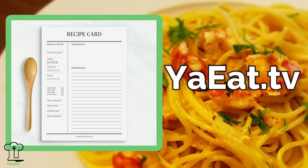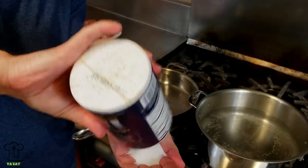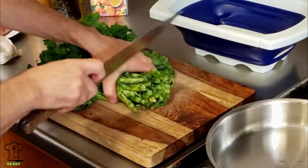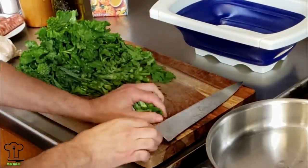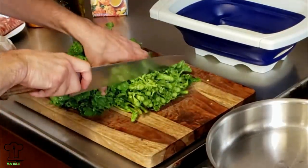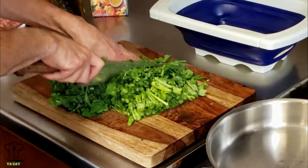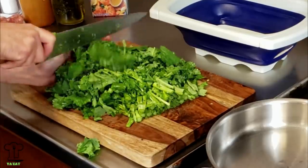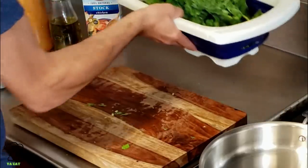Print all our recipes on youeat.tv. To get started we're going to put on some hot water with salt and we're going to blanch the broccoli rabe. Let's get started with the broccoli rabe by cutting off the tips and discarding them. Now we're going to cut the broccoli into more manageable sized pieces — about two inches in length. Let's add the broccoli rabe to a colander and wash it.